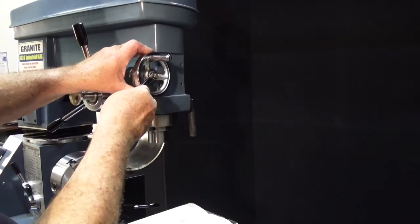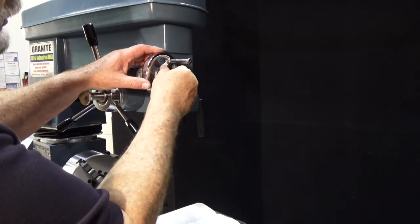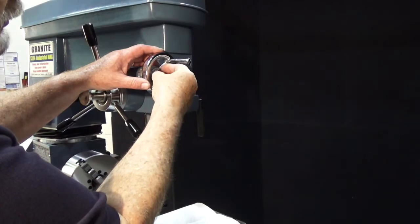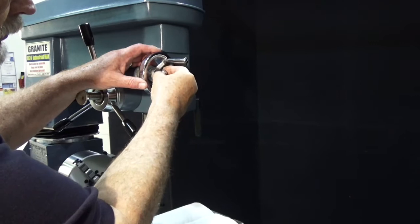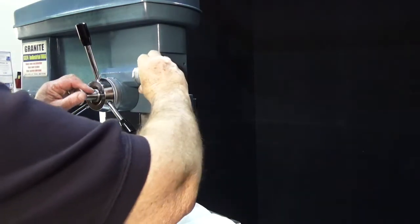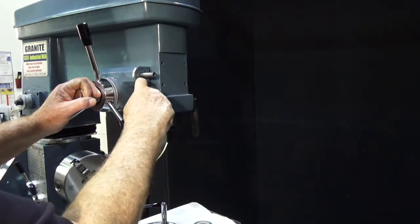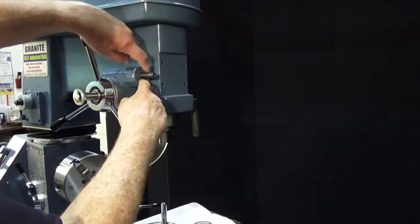Let's take this handle off of here first, loosen the nut, and once the screw and washer are off, you can just pull the handle right off of the machine. The next thing to do is to pull the dial off. And now you can see a couple of holes right here in this bushing.